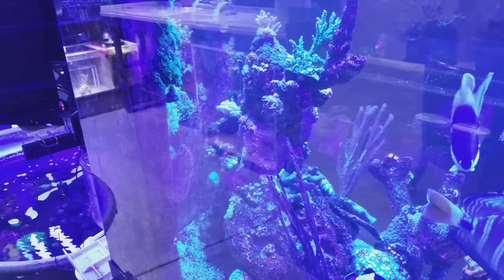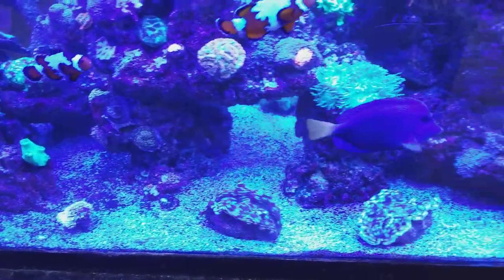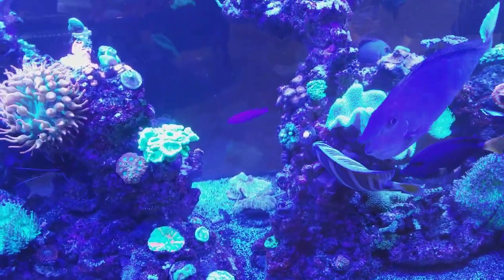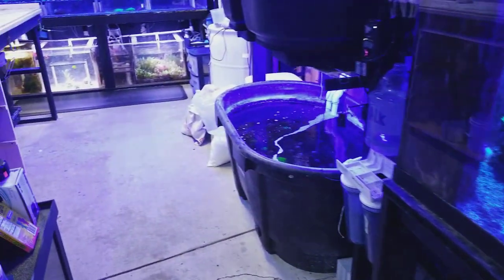You can see just a little peek of the euphylias around the corner — I glued them to the sides of the tank and the overflow. I put a bunch of frags in here; I want this rock completely covered, and that's what we're gonna try to do. I'll do a better update for you guys later.